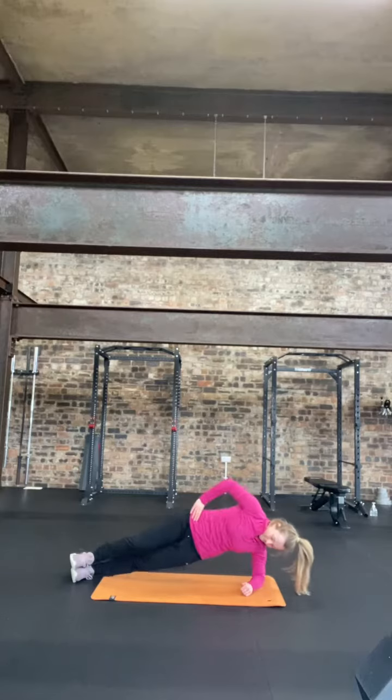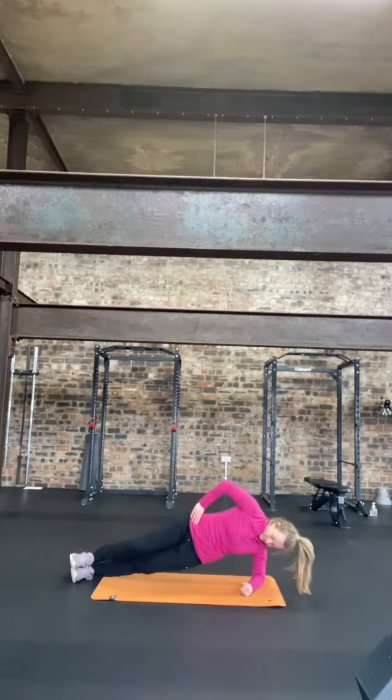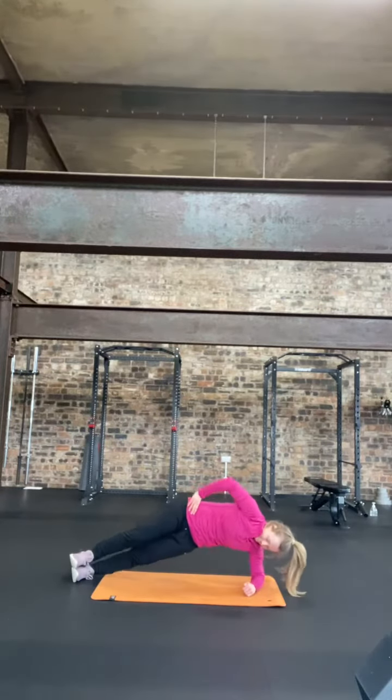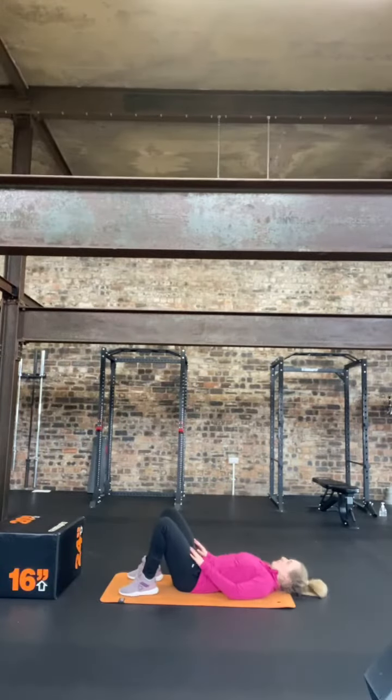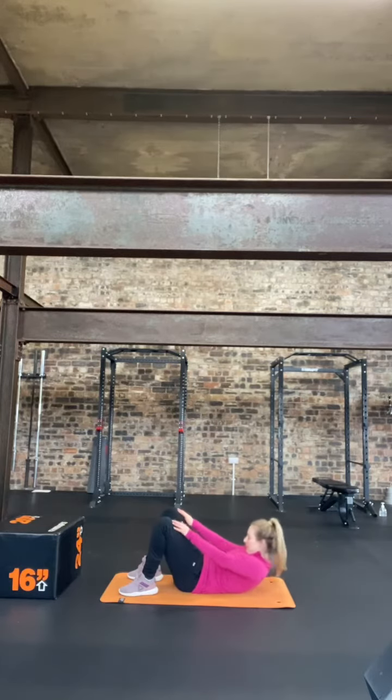To begin, start your timer and choose from the reps. For example, if you take 12, you do 12 side plank dips each side. Remember, your side plank can be done with your leg down as well, so make sure you pick an option that's suitable for you. Then come into your sit ups — whether that's crunches or diamond ones — and do 12.